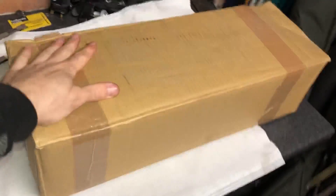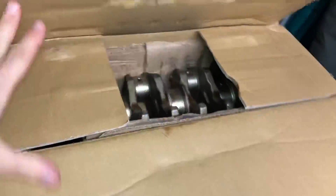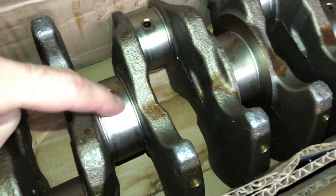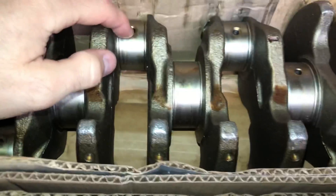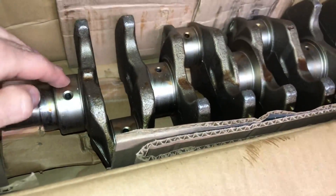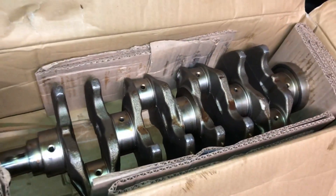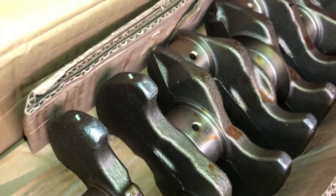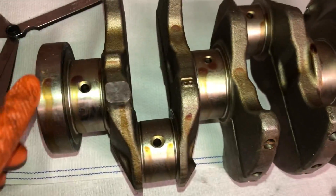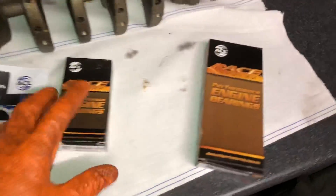Here we have the new crankshaft — a genuine 4G64 crankshaft straight from Mitsubishi. Brand new, not messing around this time and having no issues with a reground crank. You can see it's still got all its protective wax coating on it, which stops rust build-up on the journals. I'm going to remove that with brake cleaner, get back to bare metal, and then highly polish these journals. You can see on the side: genuine Mitsubishi Motors part. These are highly balanced from the factory, saving us from having to do it ourselves.